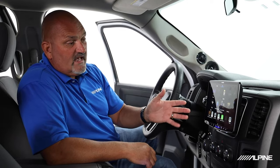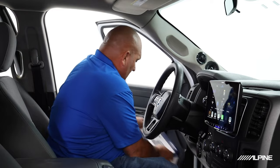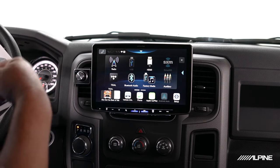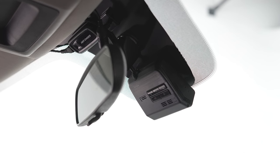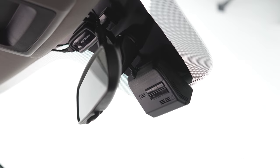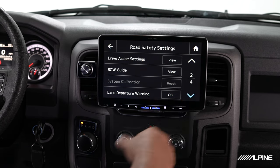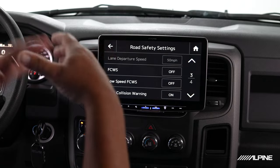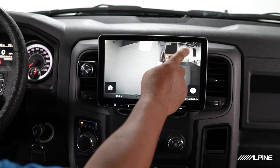It has dual camera inputs, so you can add a rear and a front camera for drive assist. We also have this really cool dash camera called the DVR-C320R. This unit can actually tie in and control this advanced dash camera system, giving us front and rear camera. It has lane departure warnings, front collision and rear collision warnings that are all customizable — how they work, when they come on and off. You can go in through the head unit and set all this up, and you can also see your live view from the camera right on the screen.